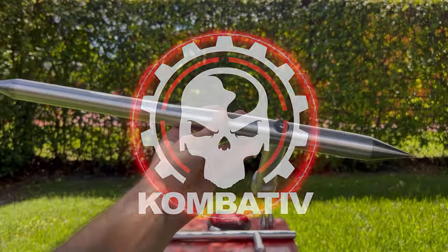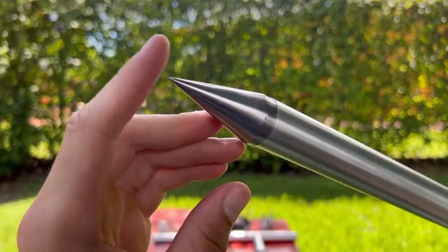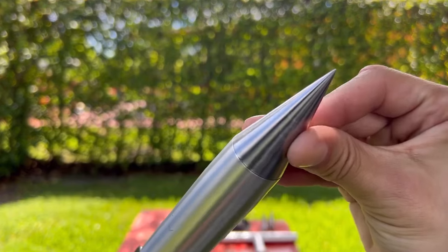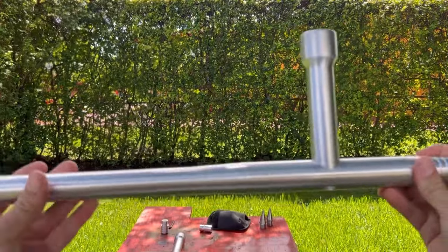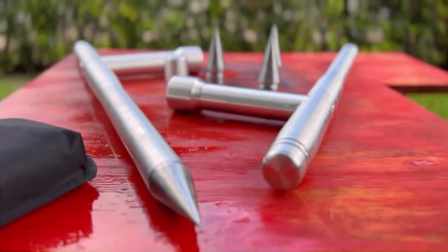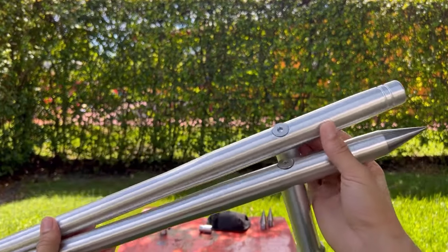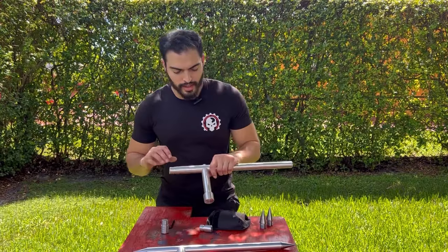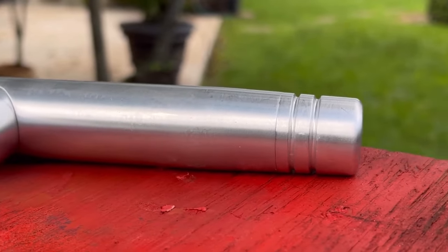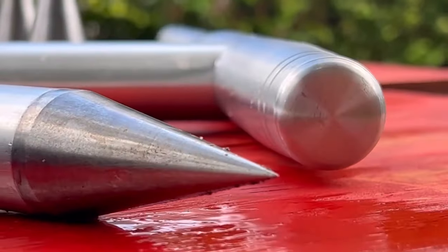This is what it looks like with the spikes — very nice, very smooth, and the tip is extremely sharp. They went all out when it came to the tip. With just a cap, it's still very elegant and capable of causing a lot of damage. With the spikes it's 22 inches long; without the spikes it's 20 inches. The spikes do add some weight: without spikes it's about 1 pound 13 ounces, and with spikes it's about 2 pounds 4 ounces.